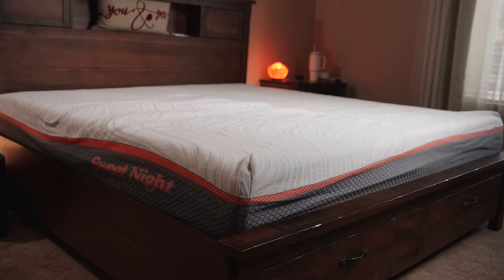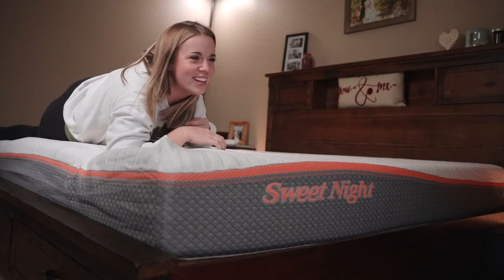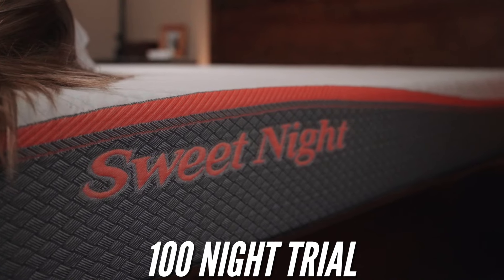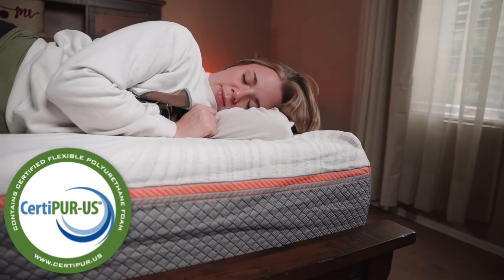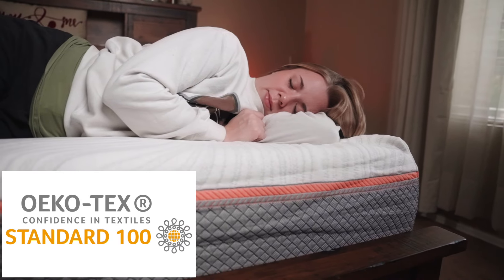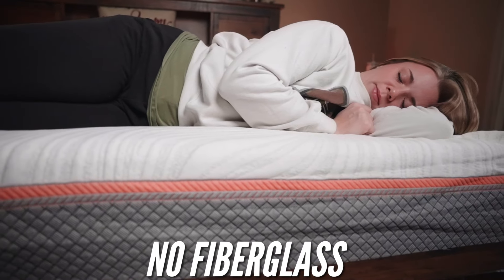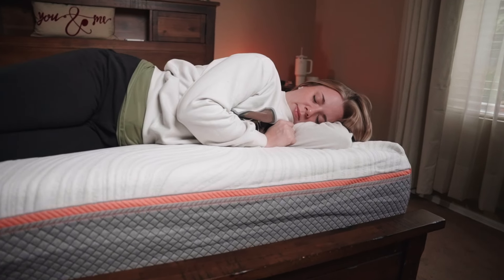Right off the bat, this being a budget-friendly mattress, we really like that it did some things that big mattress companies do as well. With a smaller price tag, you get a 10-year warranty, a 100-night trial period, and free shipping. For the price tag, this is CertiPUR-US foam, so it's certified with no harmful chemicals. It's also Ecotex certified cover, meaning the cover is safe and made in a safe warehouse. And there's no fiberglass.